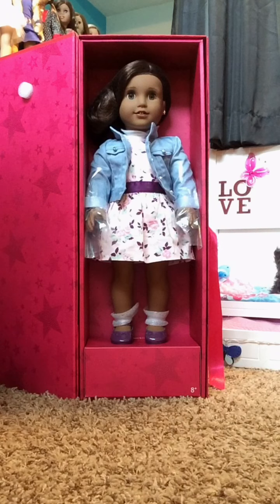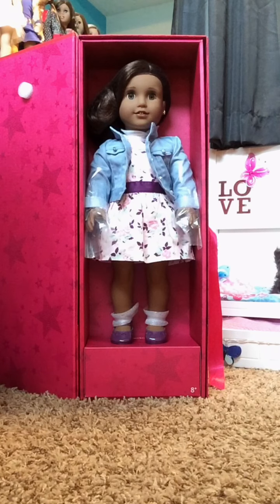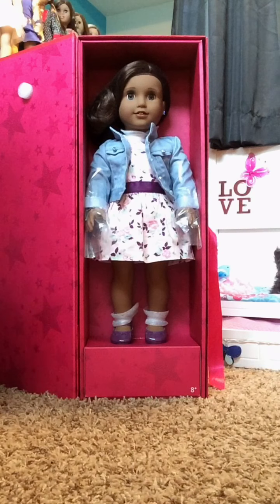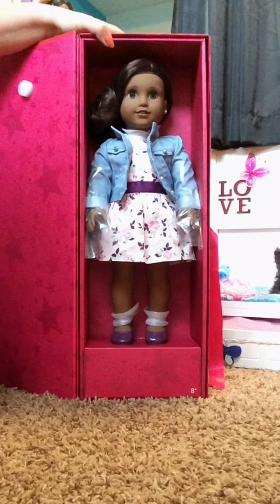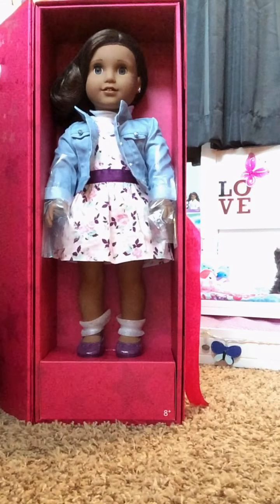This is my Create Your Own doll — she is the dark Josefina mold with gray eyes and dark brown wavy hair. I debated on either getting the Josefina mold or the Sonali mold, but since I already had Sonali and many Sonali molds, I went with Josefina. I also debated between dark brown hair or black hair, but I went with dark brown since I already have Sonali.